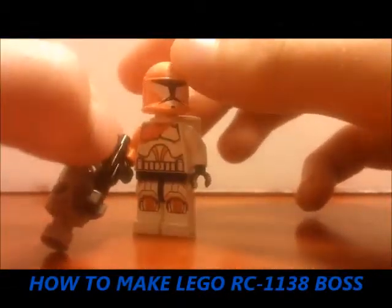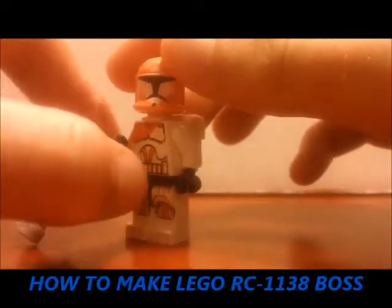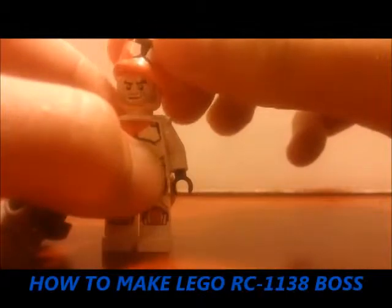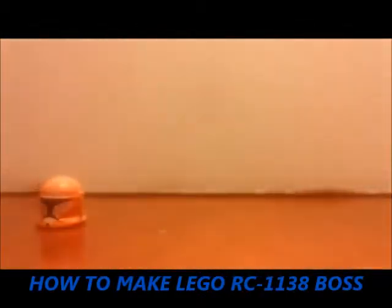First of all, he's definitely harder to make than Barden. Barden doesn't have really any custom parts — this dude does. He's from Delta Squad and he's the leader.